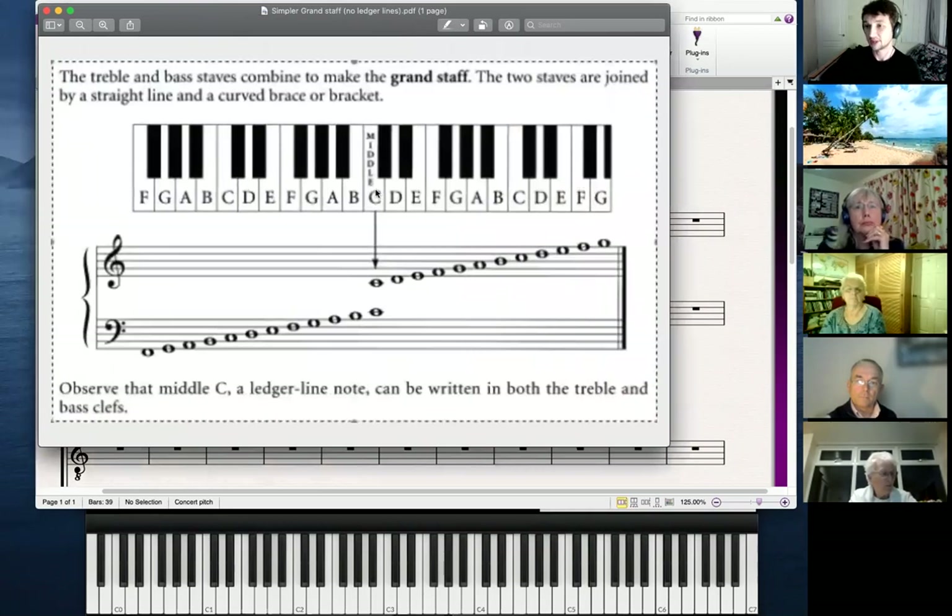Let's start at middle C. The note middle C is shared between both clefs. You can see that middle C is underneath the treble clef here — it floats underneath and sits on its own little line. So that note there is middle C. From there it lines up: E, F, G, A, B, and so on, all the way up to G at the top above the treble clef.